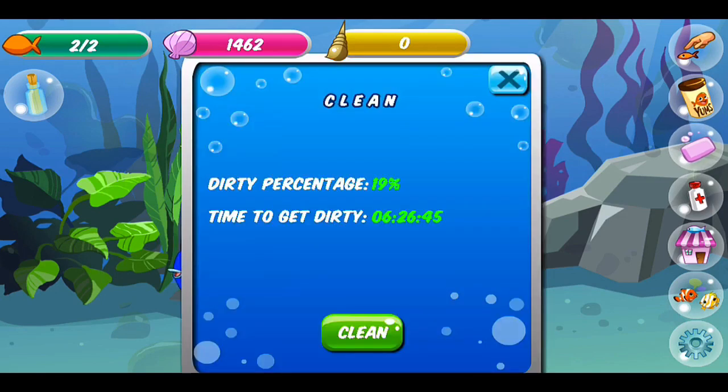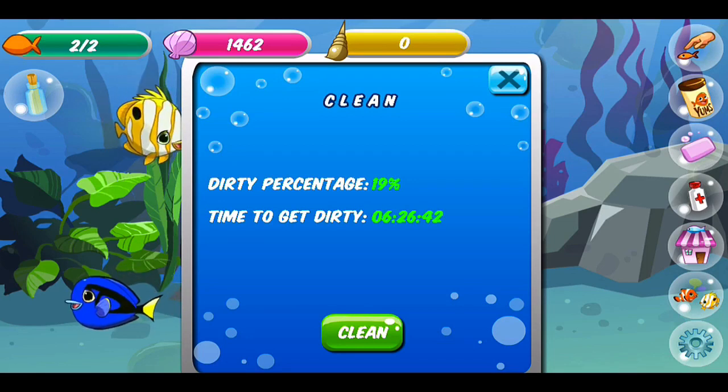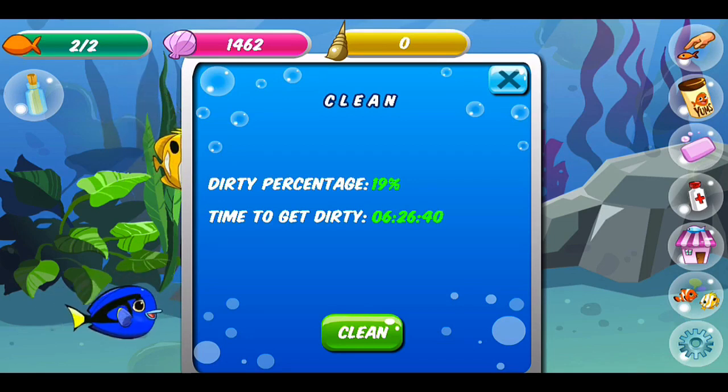And lastly, we can go here to clean the tank. Right now you can see that it's only 19% dirty so we can leave it. It'll be fully dirty in 6 hours, 26 minutes, and 37 seconds, where we can come back and clean it up.